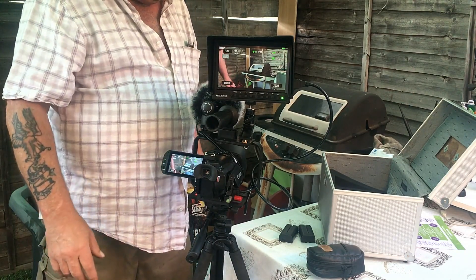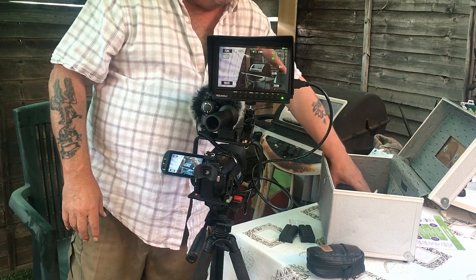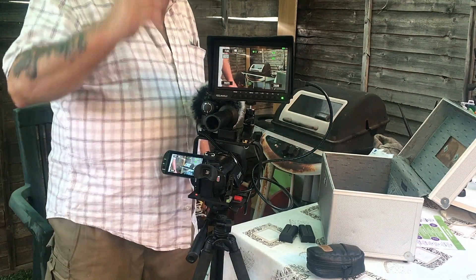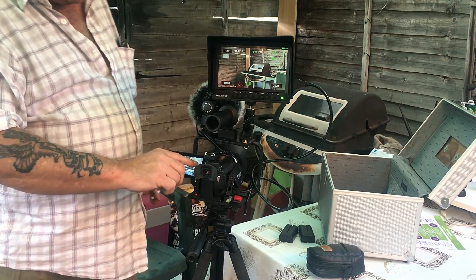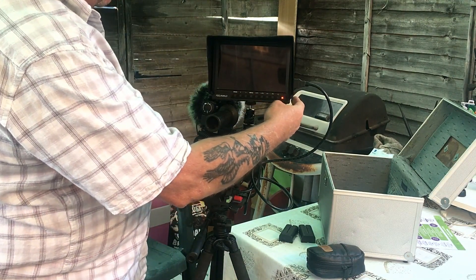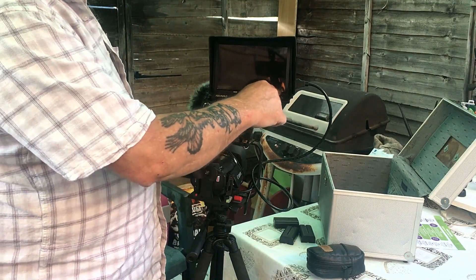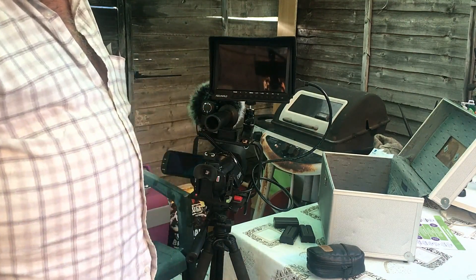I managed to pick up this box off Facebook for five pounds, and by luck everything fitted in nicely — I'm well happy with that. I'll switch this off now. One thing to note: with these monitors you have to unplug the battery because it will drain on standby, so remember that.